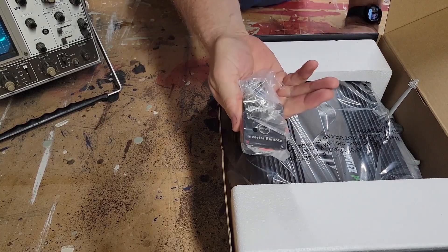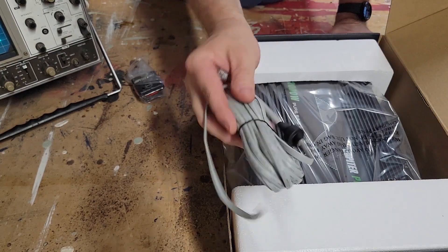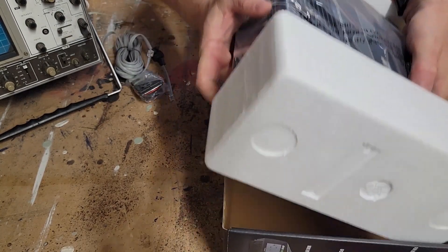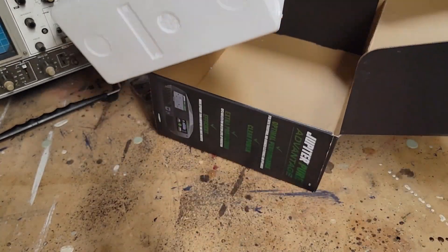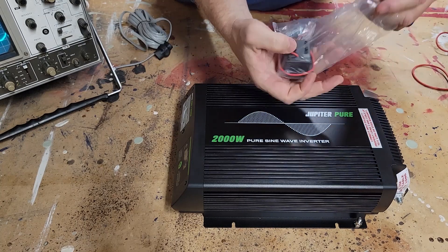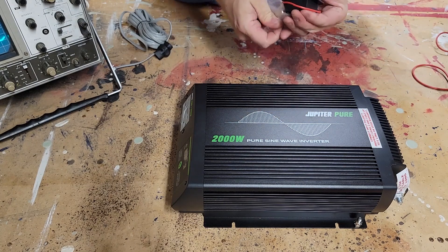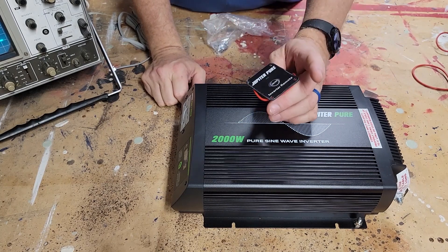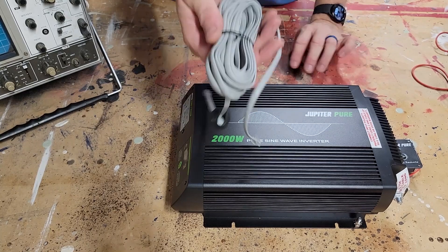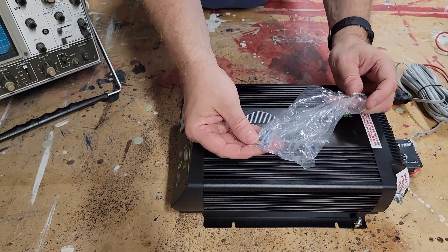First, we've got the remote control, remote control cable, and our inverter. The remote control could easily mount on a vehicle, on the front door. There's plenty of cable to mount your remote control, and it does come with some mounting hardware as well.